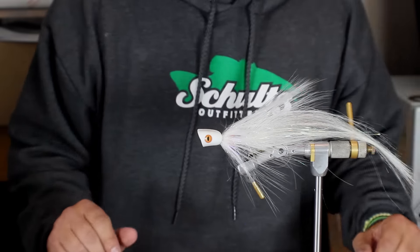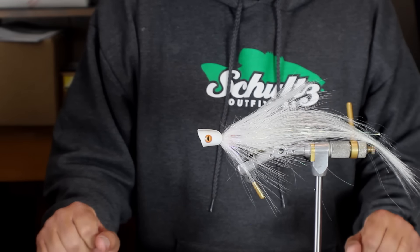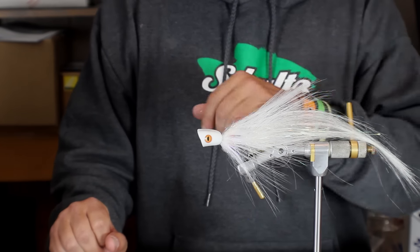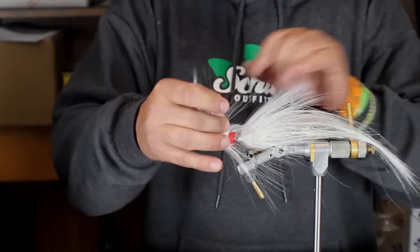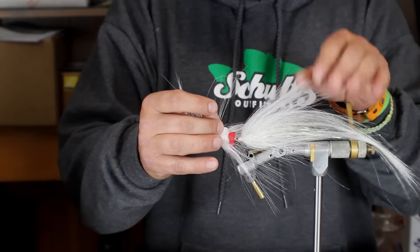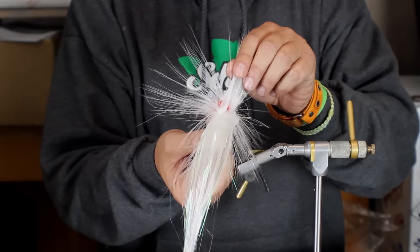This is a finished fly that I did for Flyman to kind of show how this material works, and I incorporated several techniques in this particular fly. If you look inside right here, I did a traditional Bob Popovic's hollow style in the back, so you can reverse tie this stuff quite easily.